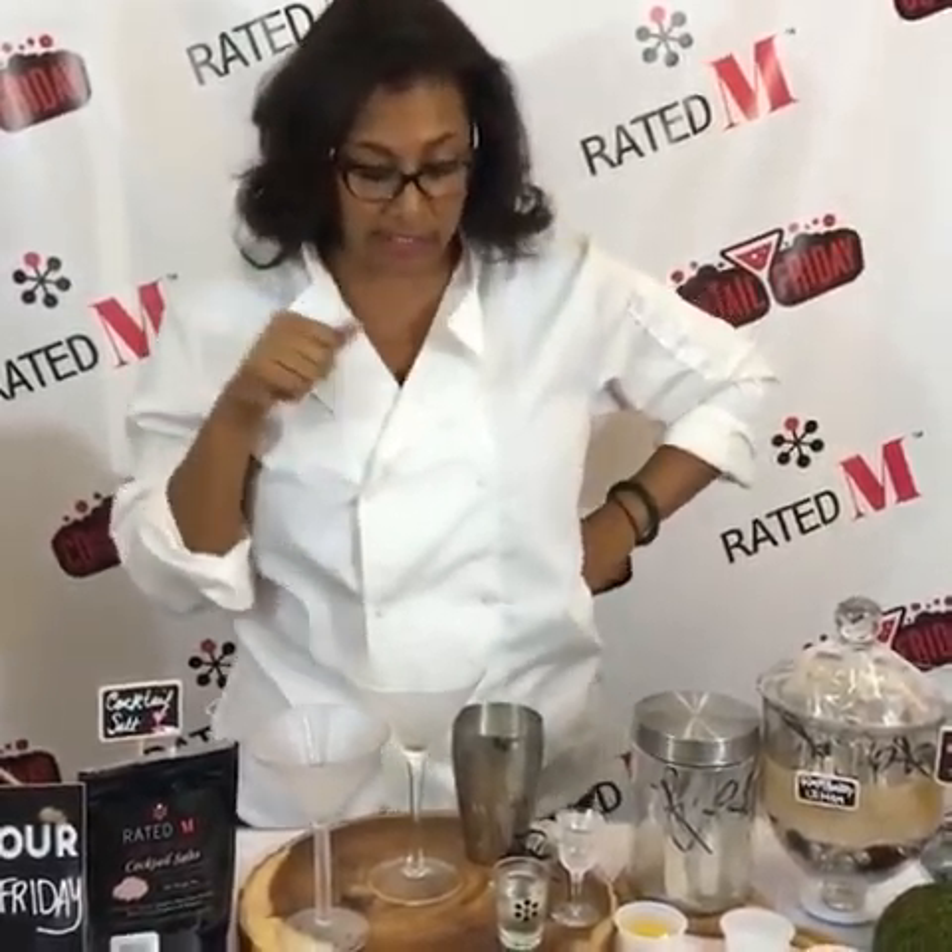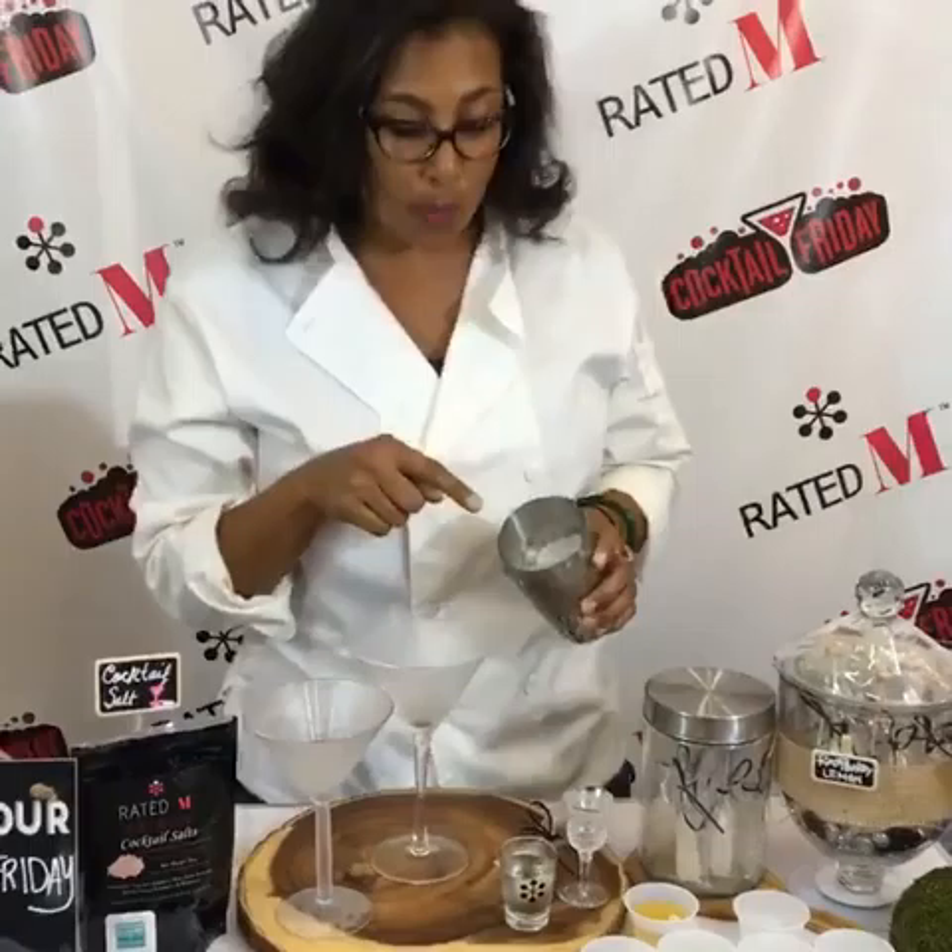Instead of putting that sugar rim around it, we're putting the sugar in it — and sugar in you — and you're gonna love it. So let's get started. The first thing to remember is you always want to do fresh ice.